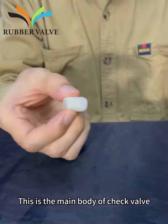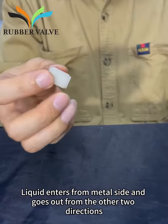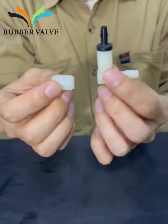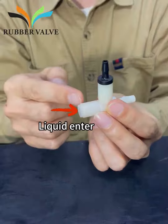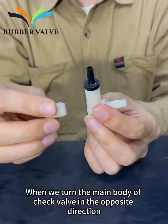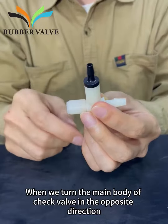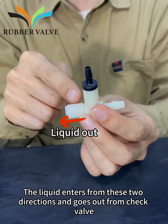This is the main body of the check valve. Liquid enters from the metal side and goes out from the other 2 directions. When we turn the main body of the check valve in the opposite direction, the liquid enters from these 2 directions and goes out from the check valve.